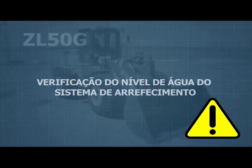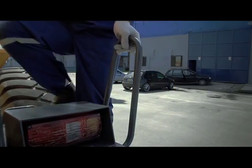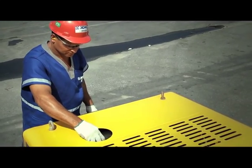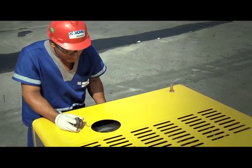Checking the level of the water cooling system. Attention: make sure the machine is not heated. Using the support handles and the step located on the ZL50G's right battery box, check the water level of the cooling system through the inspection window located at the top rear of the bonnet.